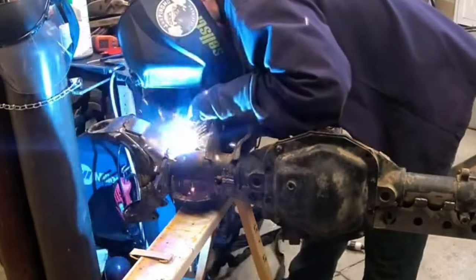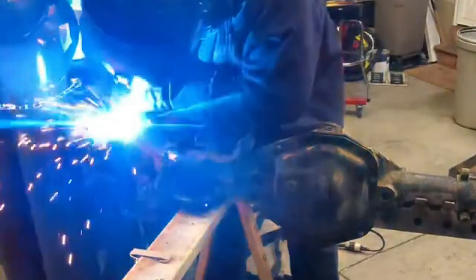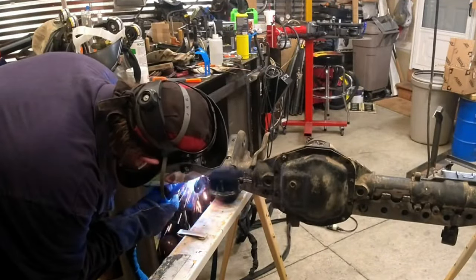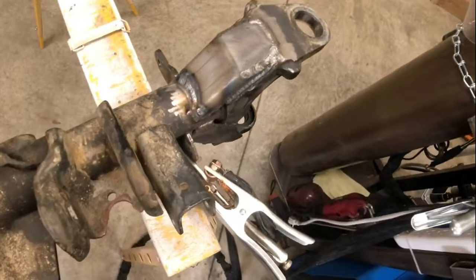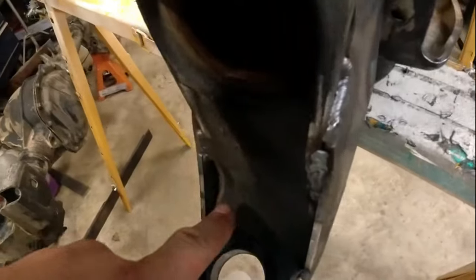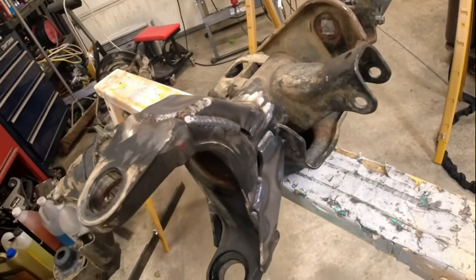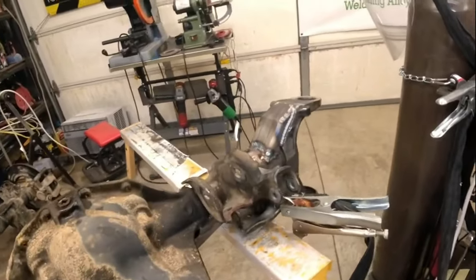I really like this Miller 220 — it's a multi-process machine, I can do TIG or stick with it too. It does a really good job running this Polaris MIG wire, and it's a 220 or 110 unit so I can use it wherever I want. We got those lower C's welded on. There are a couple small areas I need to come back and finish welding tomorrow — we're going to weld down inside the upper part of the C, let it cool off a little bit on both sides, and then finish the connector. Let it cool down and we'll get those welded up.